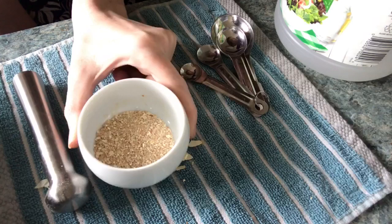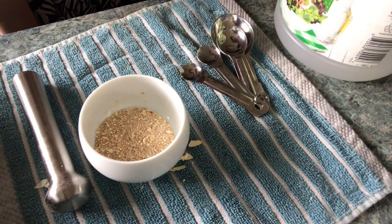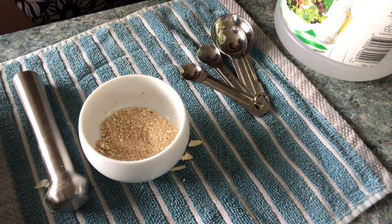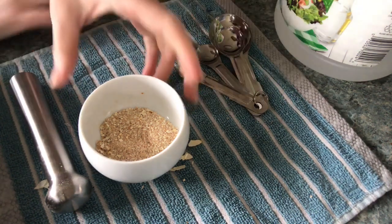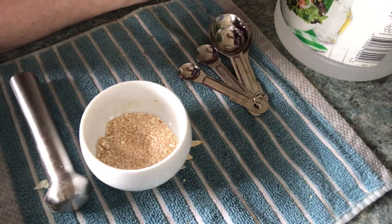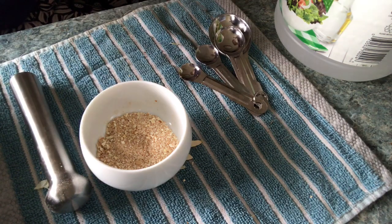Imagine this is completely powdered. You can still do it this way — if you don't have a coffee grinder and can't get it all the way ground up, don't worry. Just get it as fine as you can without being insanely tired. It's just going to break down more. There's going to be more calcium available to the plants the finer that you get it.